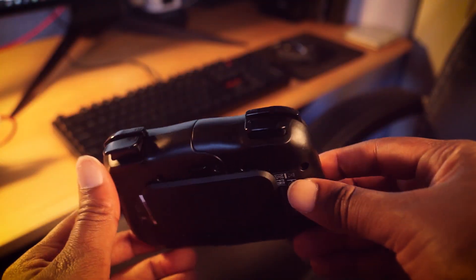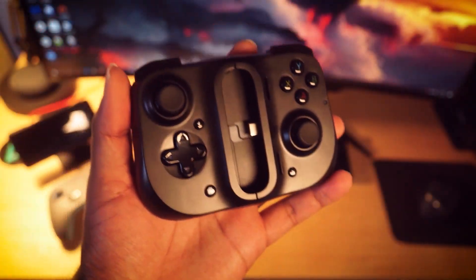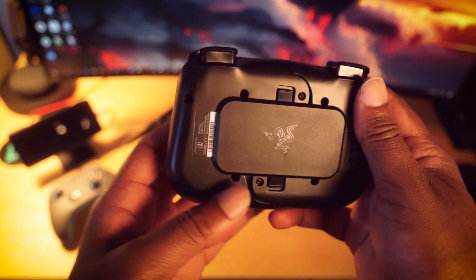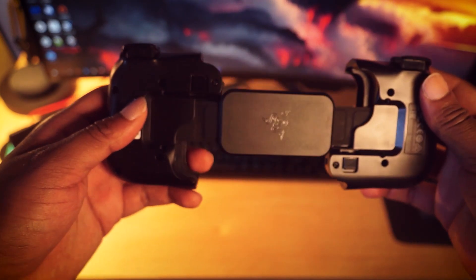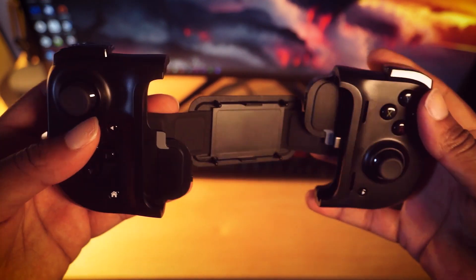I found using the Kishi pretty easy, though unlatching the retaining plate can take a little getting used to at first. Simply flip the controller over, place your thumbs on the two latches, pull outward, then push inward under the retention plate, push upward away from the controller, and it should come apart.